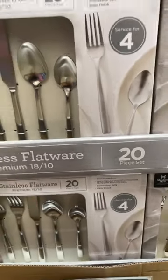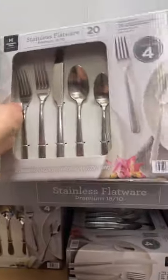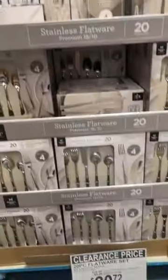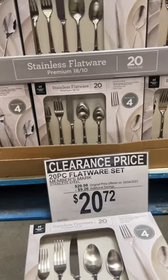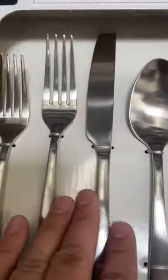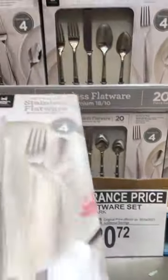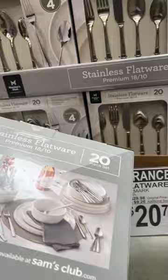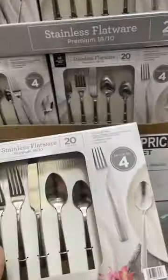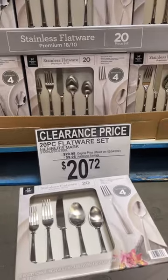Are you looking for a 20-piece flatware set? Stainless steel flatware — check this out, guys. It's on sale right now at Sam's Club for $20.72, and you get an additional savings of $9.26. What do you think, guys — is this a yes or a no product for the price? Please let me know in the comment section below.